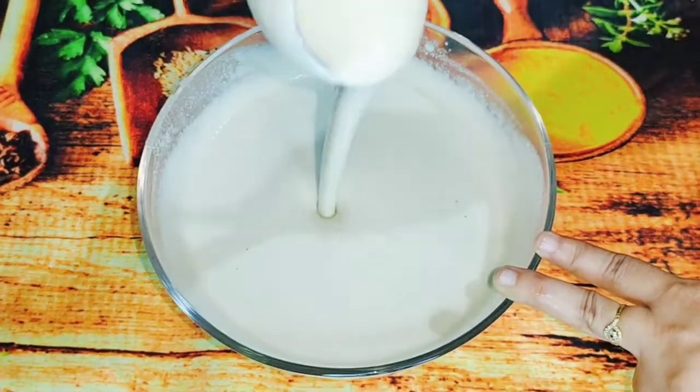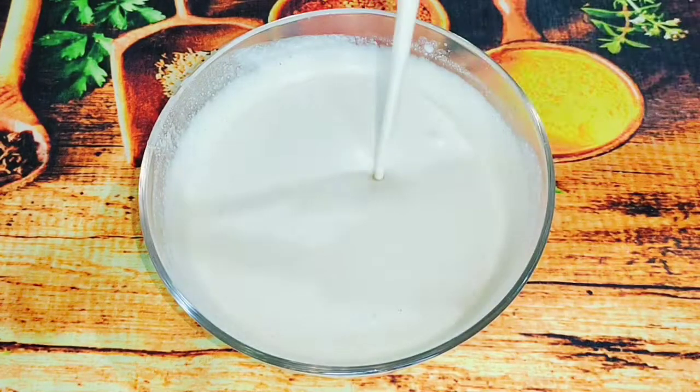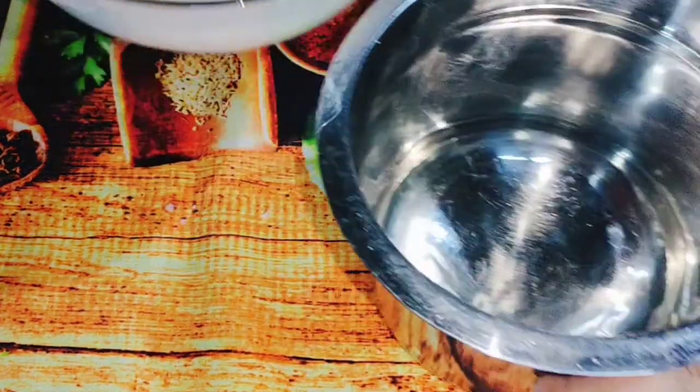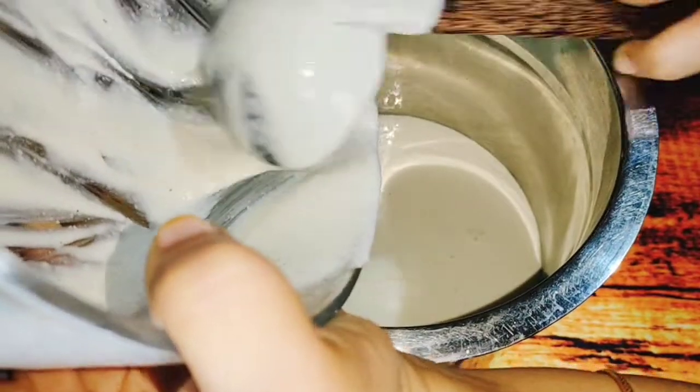I will mix it in the bowl. I am making a very good batter — a small batter, a little bit of batter.